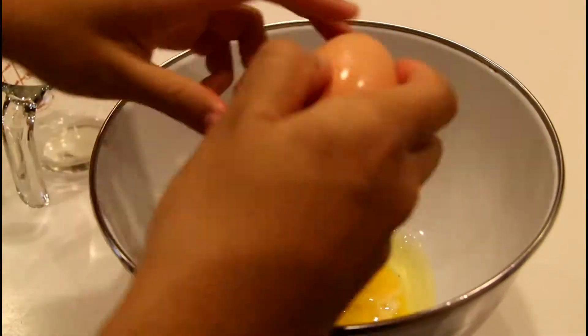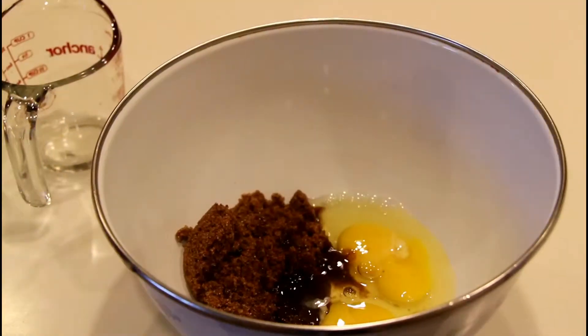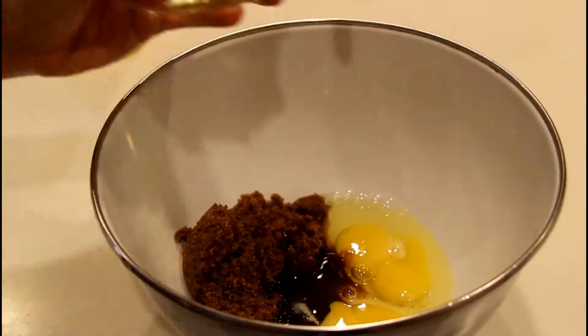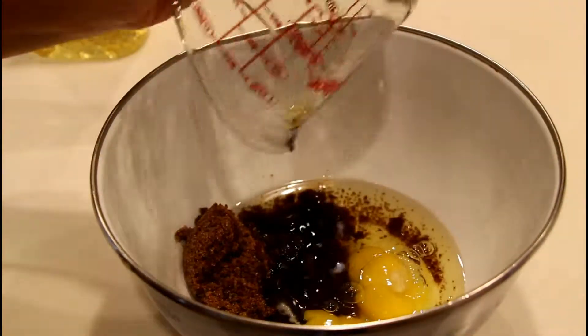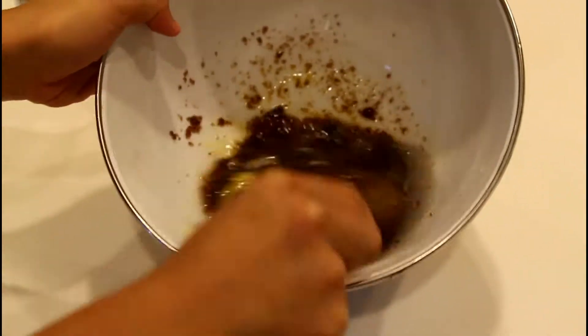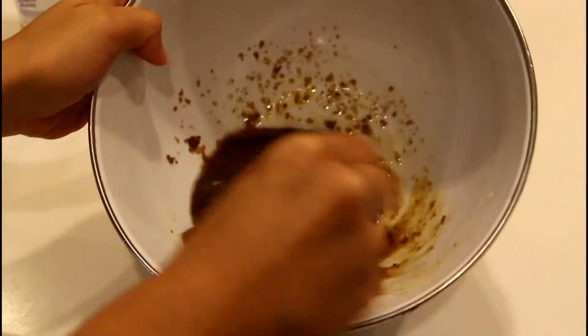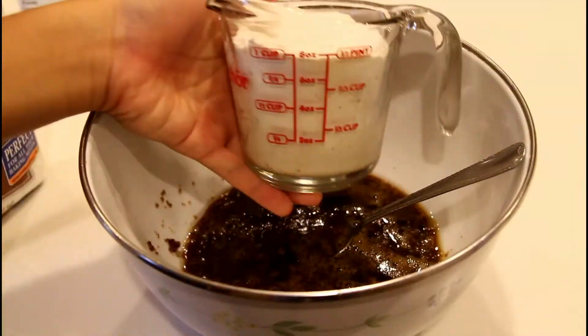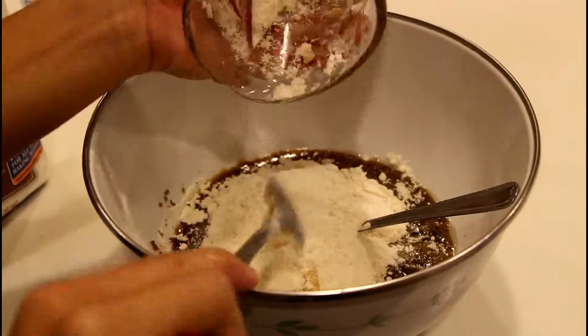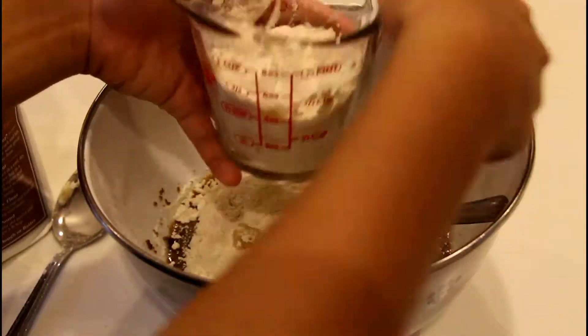Put in 2 thirds cup of brown sugar, 2 eggs, 1 third cup of cooking oil, and mix it all together. Then put in 1 and 1 half cups of flour and 1 cup of applesauce. Mix this together also.